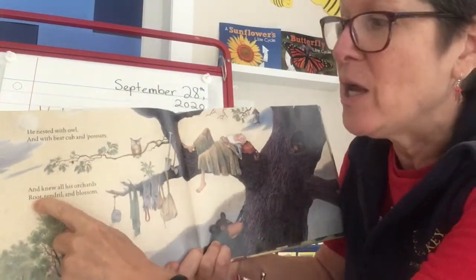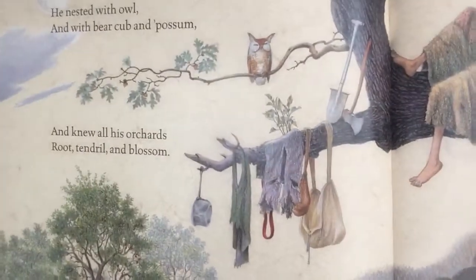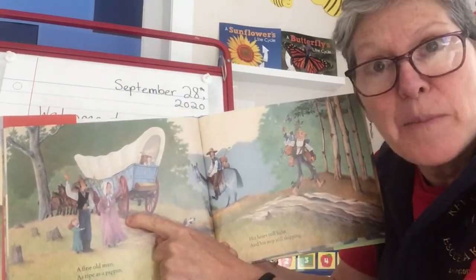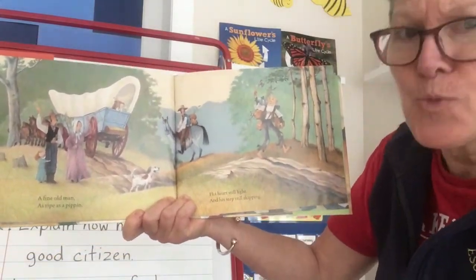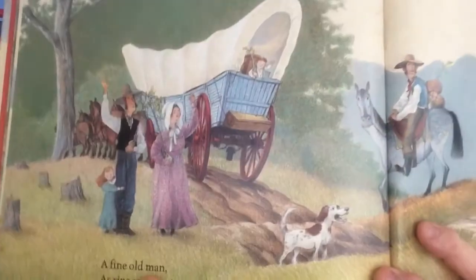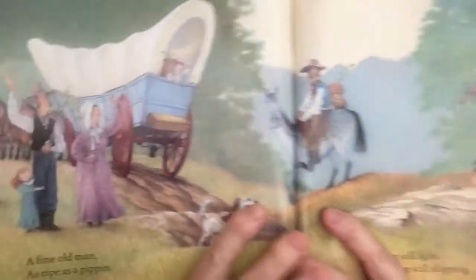It names some parts of a tree: root, tendril — that's like a little part growing out — and blossom. You can see the owl, he's hung all his stuff on the tree branch and there he is snoozing. There's the possum peeking down with all her babies too, and a little bear hiding in the tree. I see a covered wagon — we've seen that as a sign for people traveling west. 'A fine old man as ripe as a pippin, his heart still light and his step still skipping.' There he's waving to some pioneers or settlers with their little sapling.